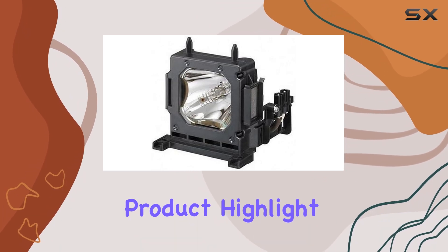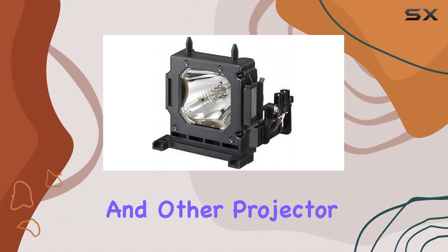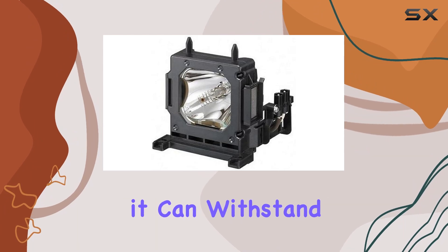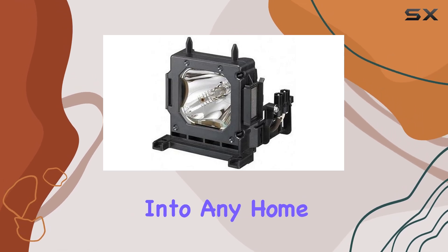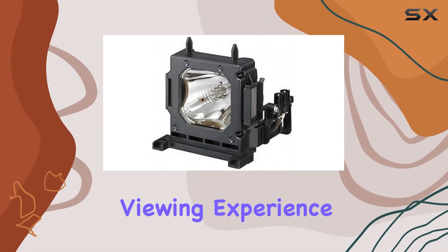The specific uses for this product highlight its versatility. It's not just limited to movie nights, but is also perfect for presentations and other projector needs. The build quality of the Sony VPL-HW50ES is robust, ensuring it can withstand the rigors of regular use. The design is sleek and modern, fitting seamlessly into any home theater setup. Its user-friendly interface makes it easy to adjust settings and optimize the viewing experience based on your preferences.